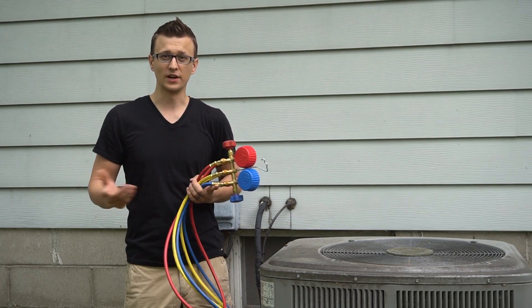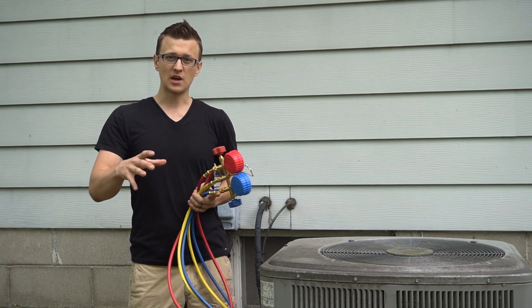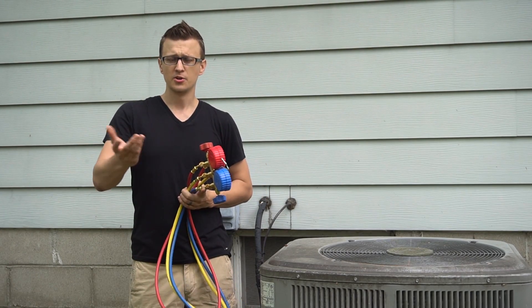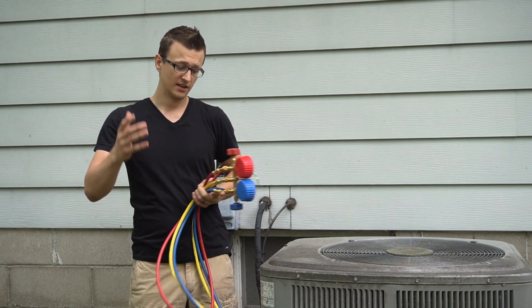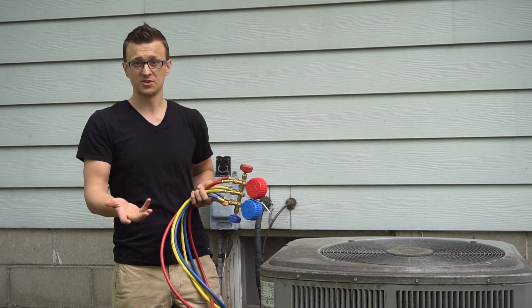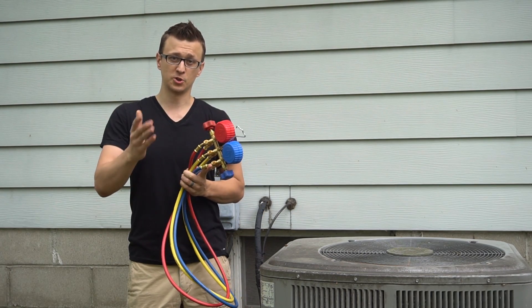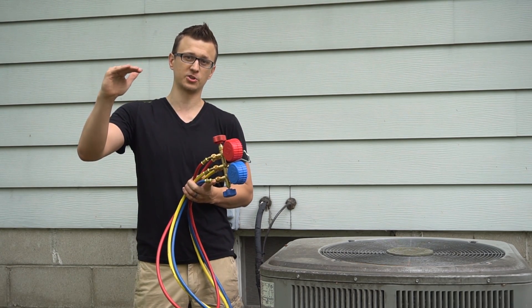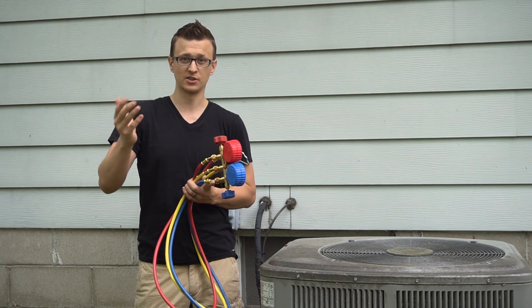If that happens once or twice, that's no big deal. But imagine if you have an AC inspection done every single year — in about 10 years you're going to lose over a pound of refrigerant. And if your unit is only a four-pound system to begin with, missing a fourth of the charge will make a difference, and the homeowner will likely notice that the air conditioner is not cooling quite as well as it used to.